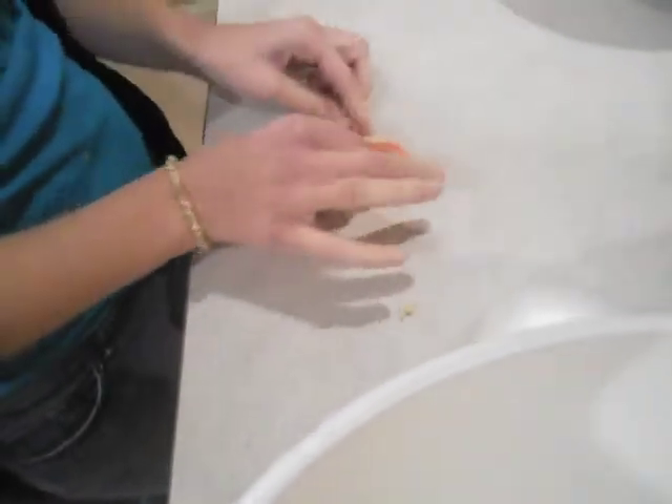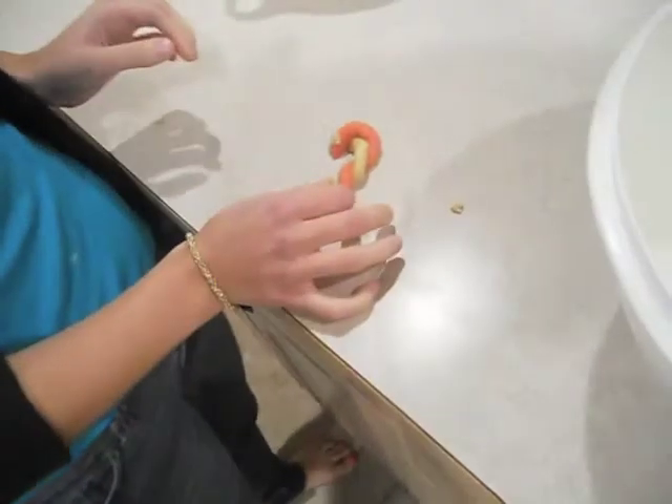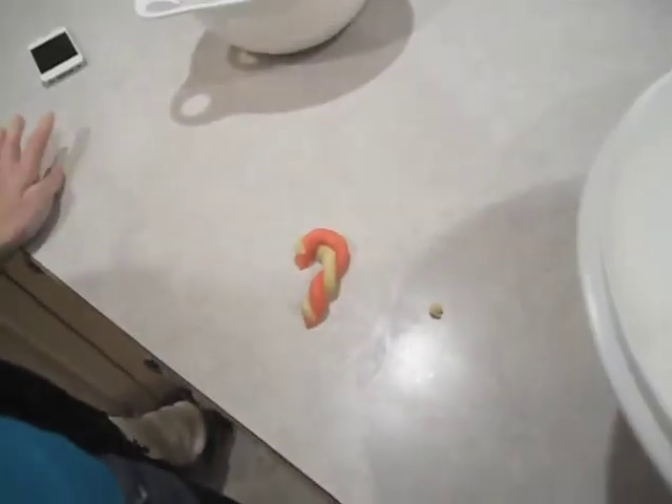Once you intertwine them, you turn it into a candy cane shape. That's just what it looks like — a little candy cane. Then make as many as you can and fit them on a cookie sheet. Set the oven to 350 and bake for 10 to 12 minutes, depending on how golden the white part gets.